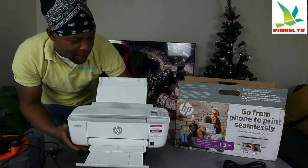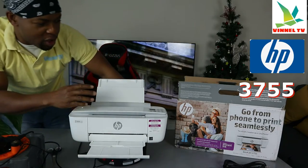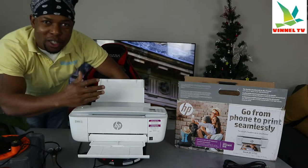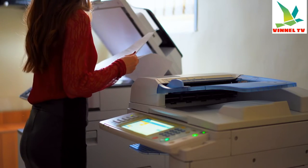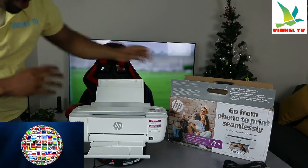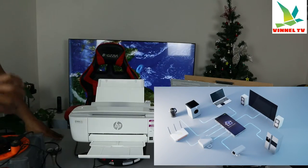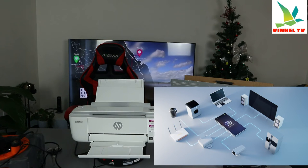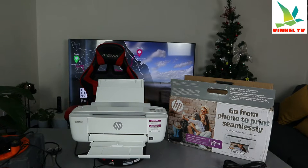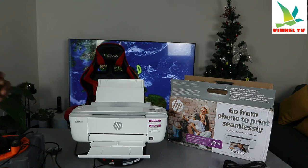I want to show you what we got here — this is the HP DeskJet 3755. This printer is a multifunctional, multitask, all-in-one printer: you can copy, scan, and print from it. This is pretty much the world's smallest printer and you can print from your phone seamlessly. It is 5.4 inches tall, 7 inches deep, and 15.18 inches wide.